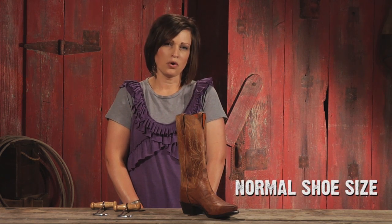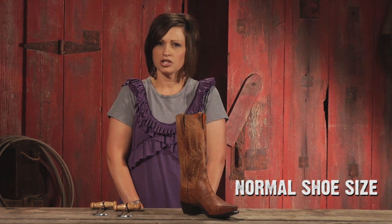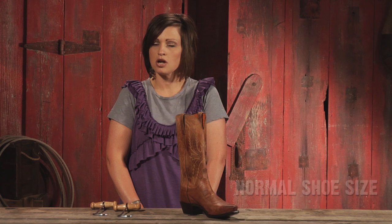You should order your normal shoe or sneaker size — that's the best place to start. Unless there are specific directions on a specific item page to order a half size smaller or a half size larger, start with what you know and that's your current shoe size.